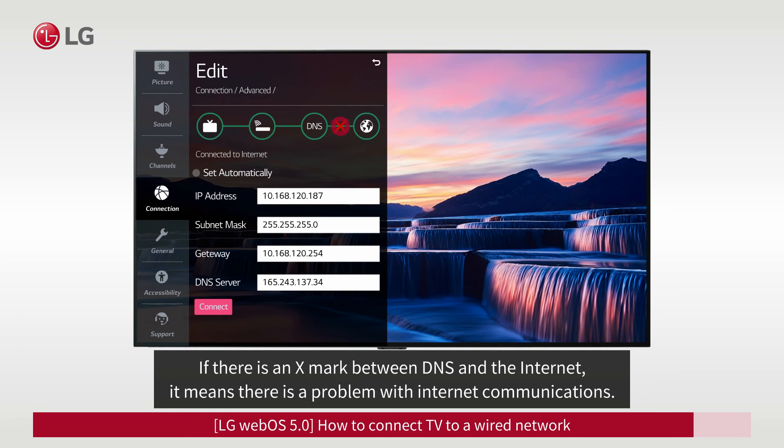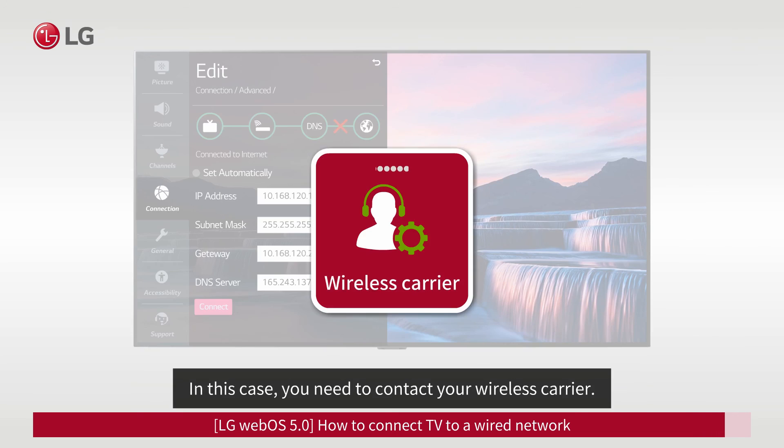If there is an X between DNS and the Internet, it means there is a problem with Internet communications. In this case, you need to contact your wireless carrier.